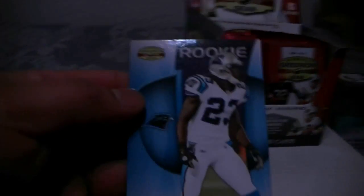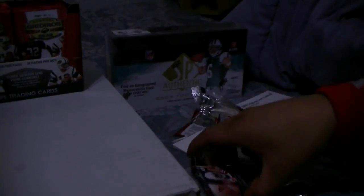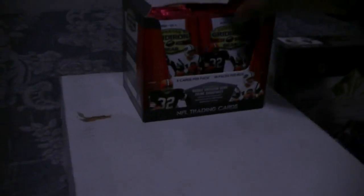Martin, number to 999. Kerry Collins rookie, Vontae Davis numbered to 999.